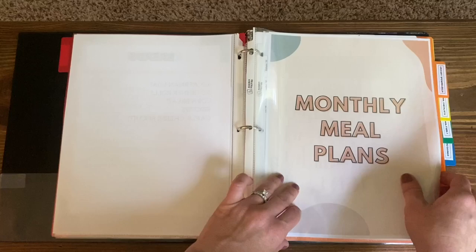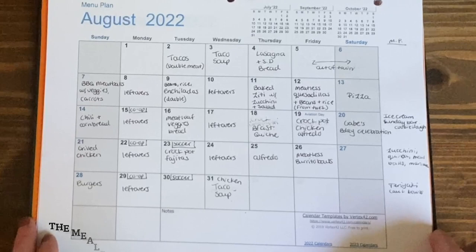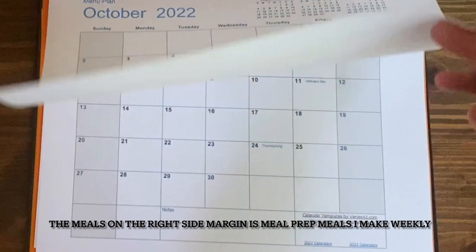Once I had all my meal options, the third thing I did is print out a month-at-a-glance calendar. What I'd ideally like is all of these meal plans saved in my binder so I can pull from them without creating a new one every single month. In the fall I'll make lots of soups, in summer we'll eat lots of salads. Having the date on my meal plan means I can pull out this August one next August and it'll still reflect what we want to eat that time of year.